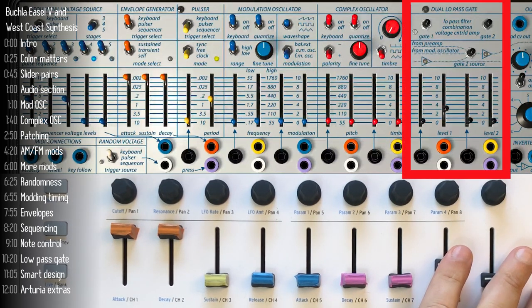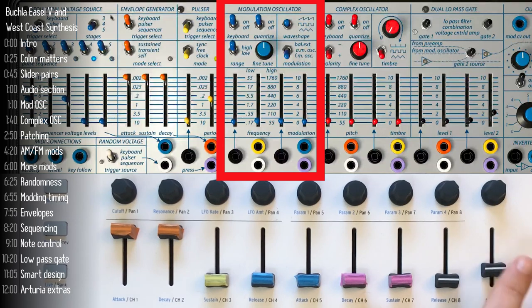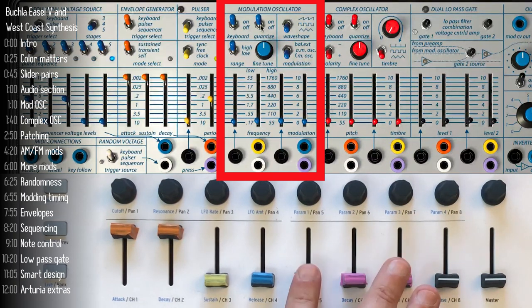The black section on the right is our dual low-pass gate, which lets you hear the oscillators either manually or through an envelope. Level 1 represents the red or complex oscillator, and level 2 the blue or modulation oscillator. It has three simple waveforms and two frequency modes. High is in the audible range — controllable in quantized or non-quantized steps — and the low range goes from inaudible to a low bass, acting as an LFO to modulate other parameters on the easel.